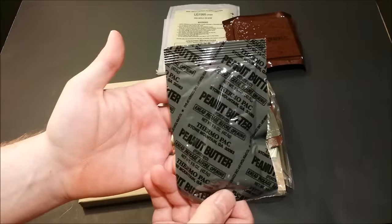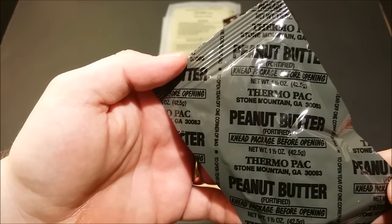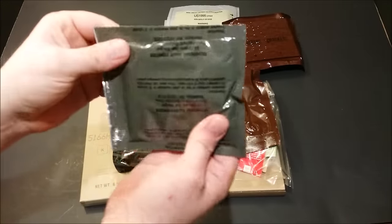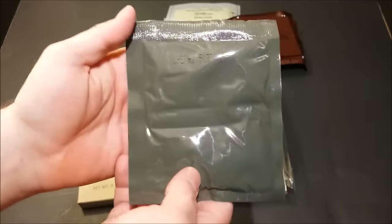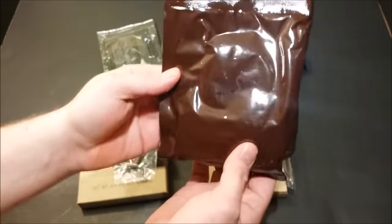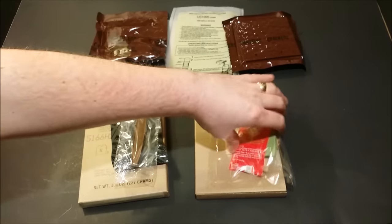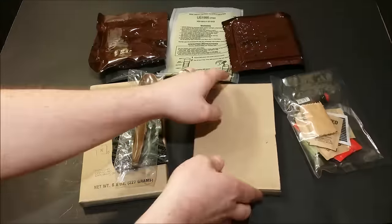We have peanut butter — that's a really cool looking package. Check that out: Thermo Pack, Stone Mountain Georgia. Need to knead package before opening. Here's our brown MRE spoon. We have beverage base powder — water — and it is cherry flavored. And here we have lemon pound cake, water activity stabilized, from Sterling Foods. And here we have our accessory packet, we'll check that out in a second.